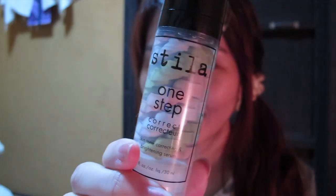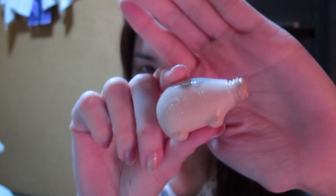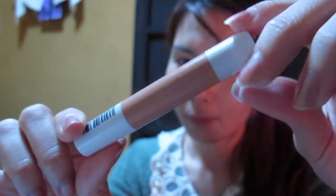To allow my makeup to last longer, I'm going to use a primer and then I'll use my favorite elf foundation. It looks like it's in a small little piglet case because I was traveling and I kind of just didn't want to take the whole big bottle. So next, I conceal.